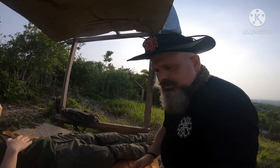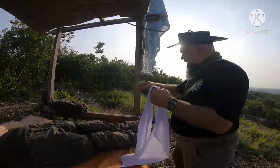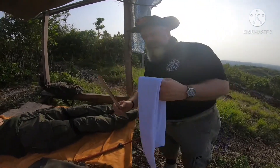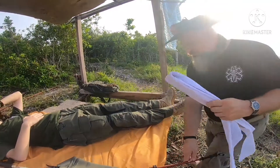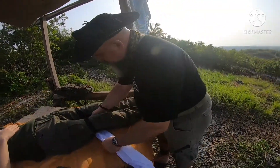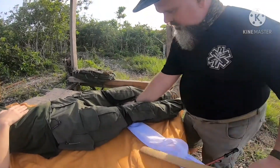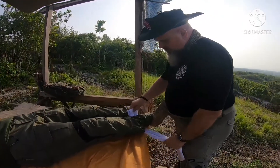First, we're going to put our narrow cravats in place. I'll do that by taking another stick, putting it underneath and through that natural hollow in the knee, slip it under, and then scoot it down.